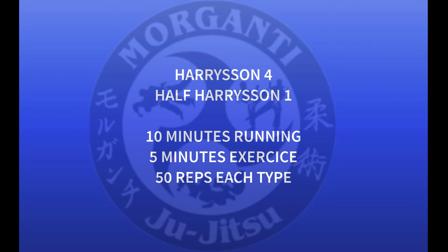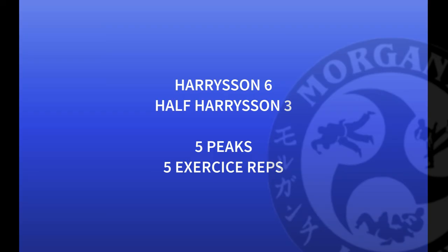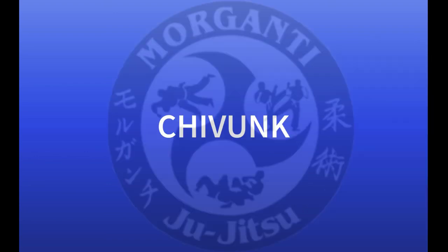When we finish, we go directly to Harrison 5 — it's half of Harrison 2: 5 rounds running and 1 minute of static exercises, with the clock stopping if you stop the exercise. Then we go to Harrison 6, which is half of Harrison 3: 5 peaks and 5 exercise reps. When we finish all of this, the name of the full test is Shivunk.